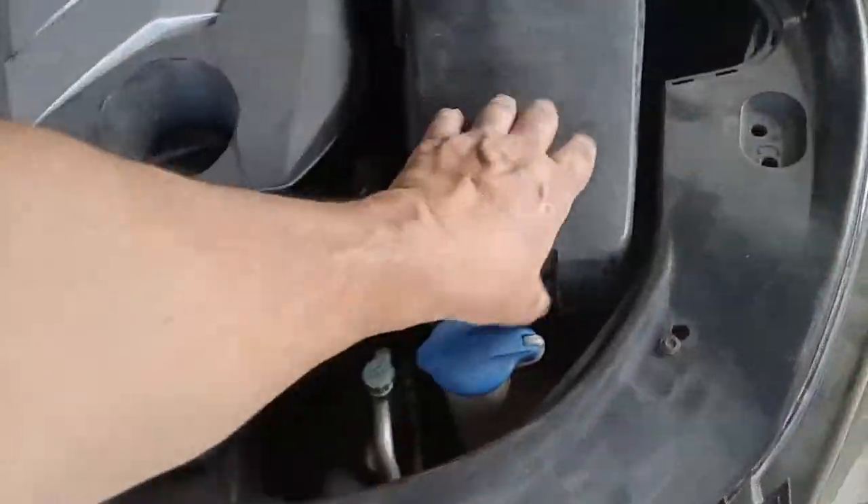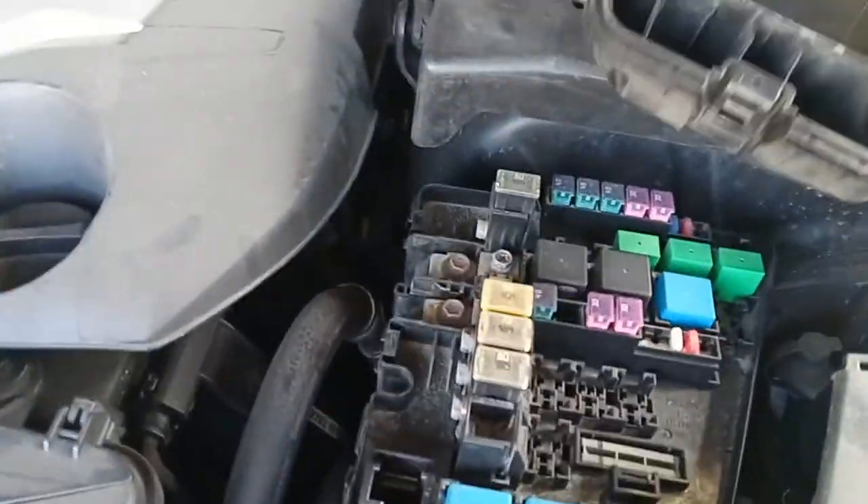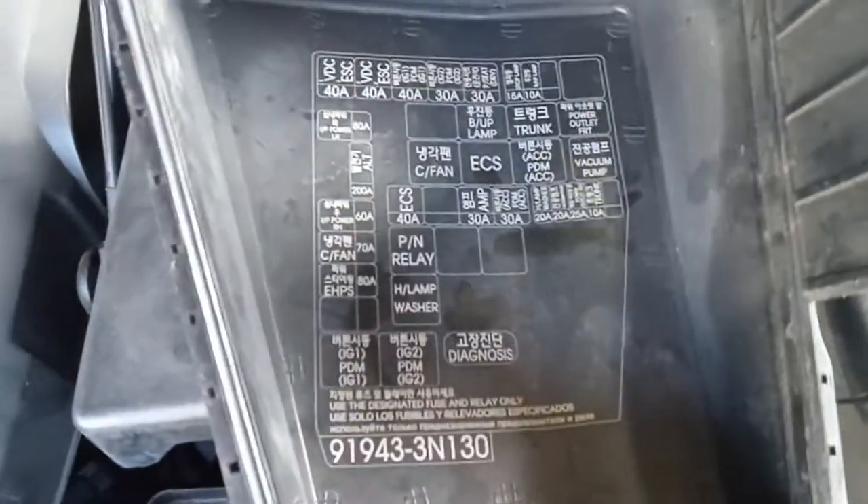The first one is under here — just hit that clip, pop that off, and there's your first fuse box. Underneath the lid it gives you a template that shows you what the fuses are for.